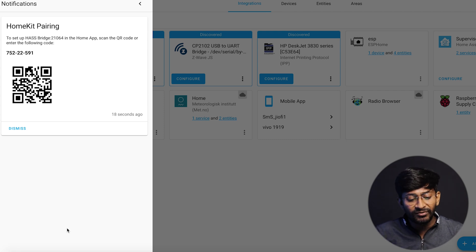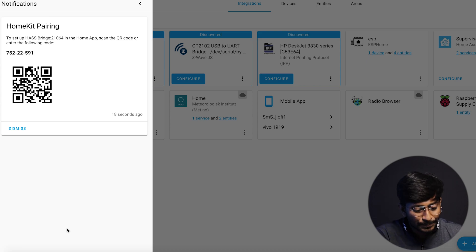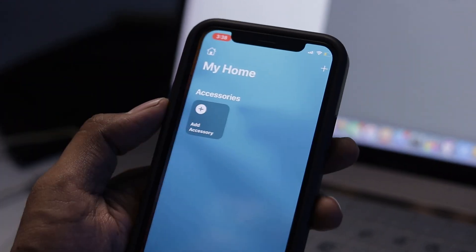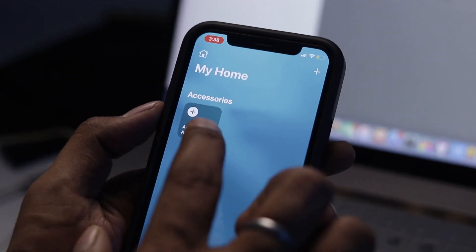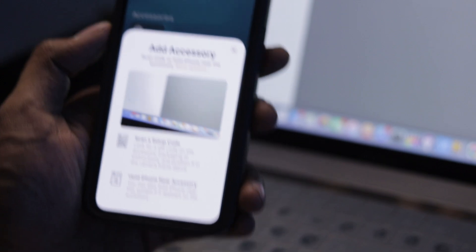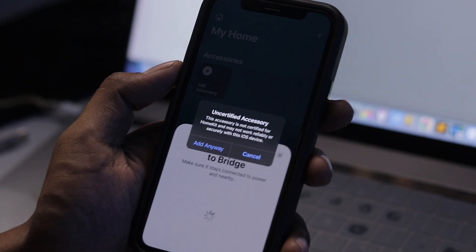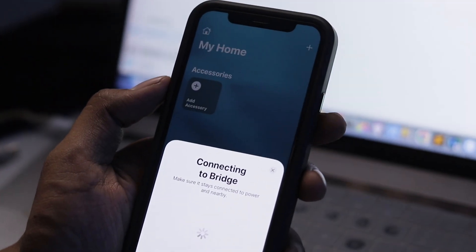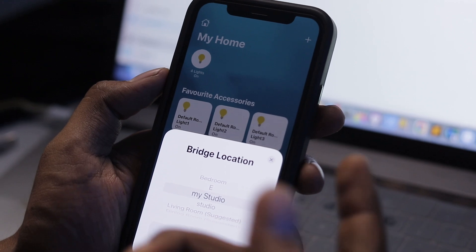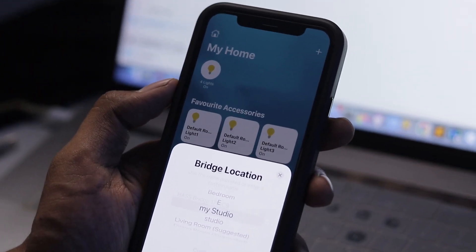A notification pops up with a QR code, which is very important for adding devices to the Apple Home app. To add the appliances, open the Home app on your iOS device, click Add Accessory, and scan the QR code shown inside the Home Assistant dashboard. Then click Add to Home, click Add Anyway.